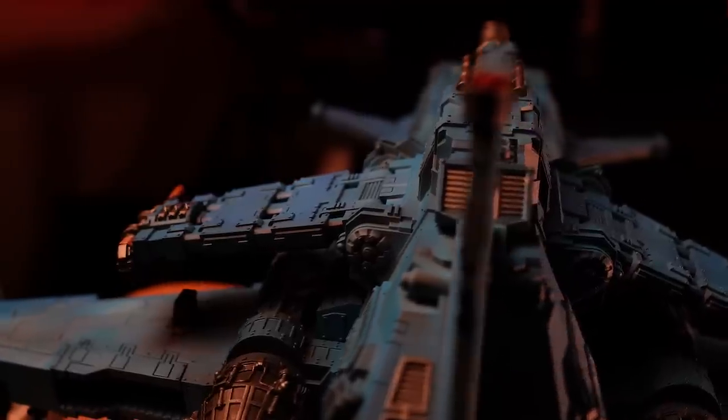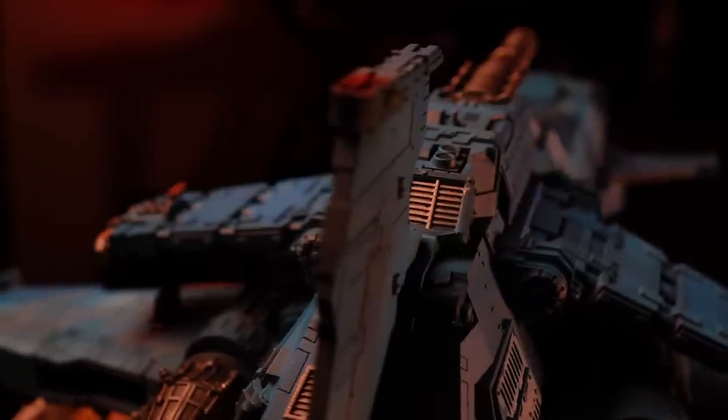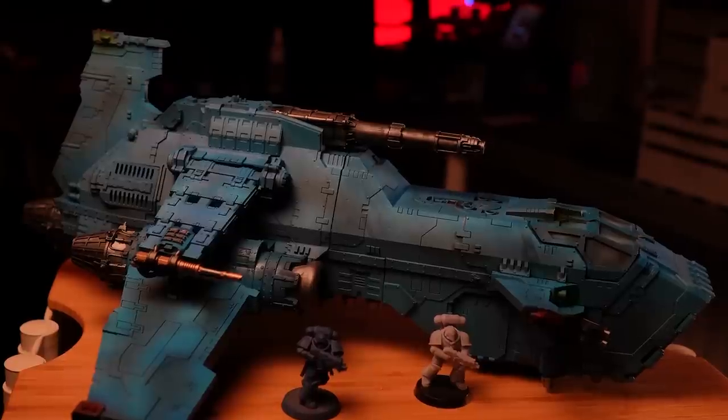I made myself the challenge to 3D print and build the most complicated model in 40k history, and do it in under 48 hours. 3D printing such a huge model in 48 hours isn't going to be easy, never mind building it as well.